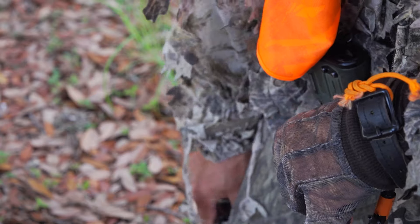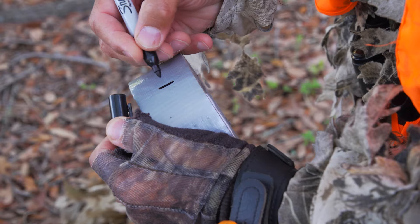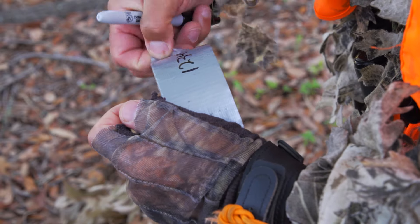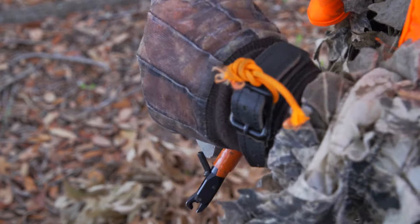If you harvested an oversized red drum or spotted sea trout, no additional steps are required once you complete your report. If you are hunting deer or turkey, you still need to attach a handwritten document to your harvest.